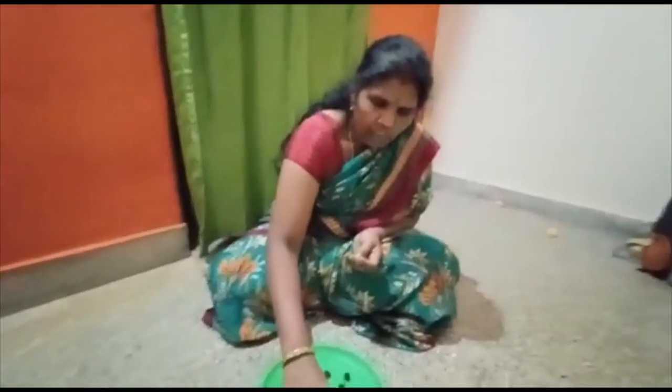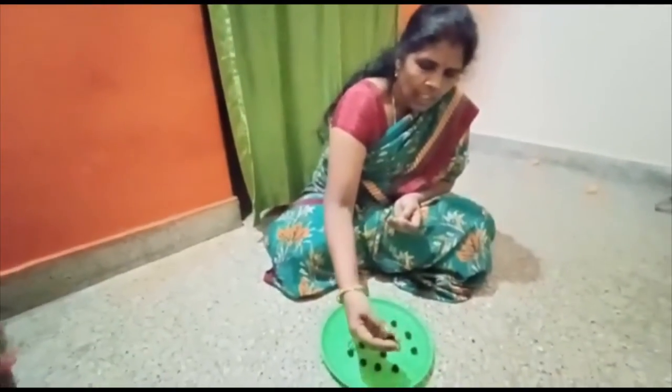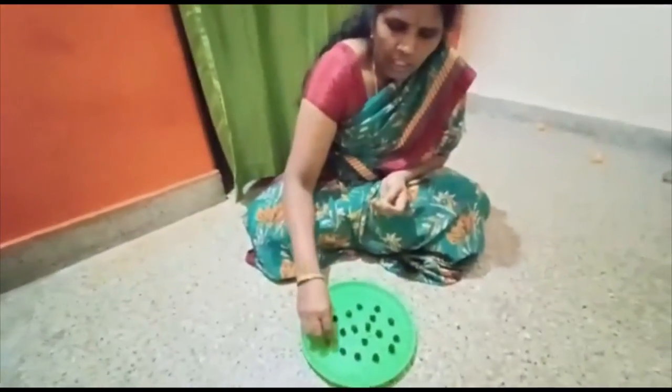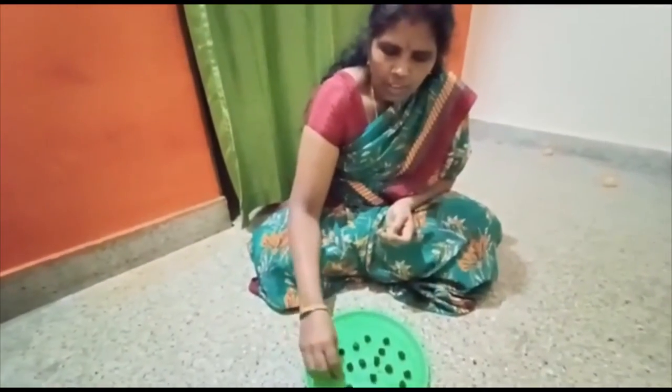I am doing this video. I am going to make a cup of tea.